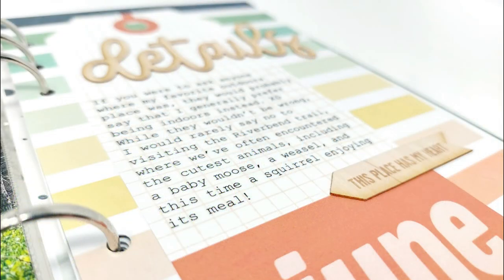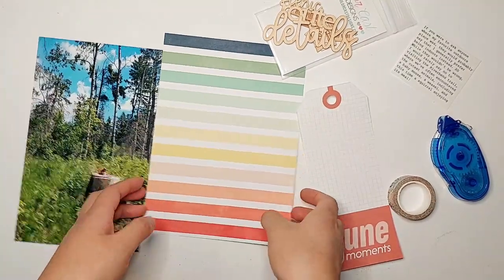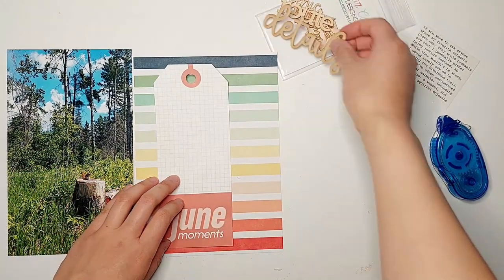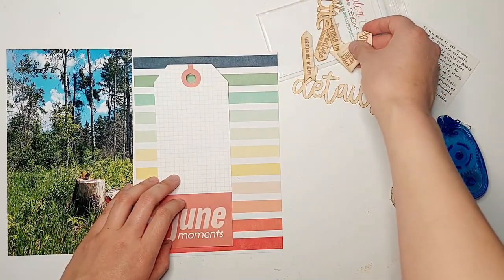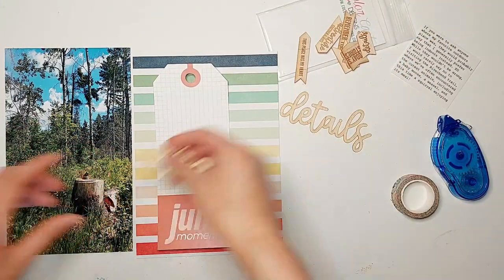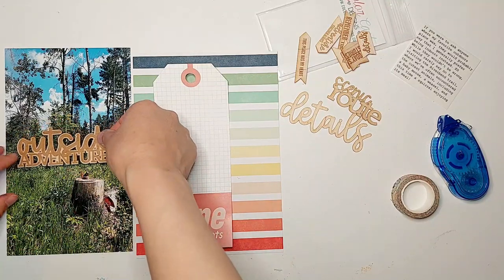I have some patterned paper from Coco Daisy's June collection called My Escape, one of the oversized tags from the classified memory-keeping kit from that same collection, as well as some wood veneer pieces from Color Cast Design's May collection from this year. My thought was to make the large photo on the left side the focus of my spread and to use these wood veneer pieces as the main embellishments.